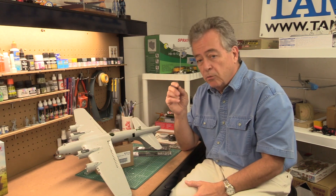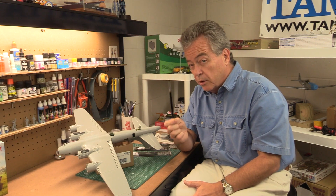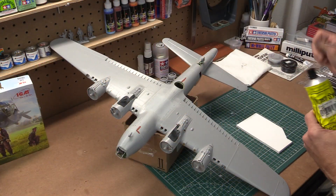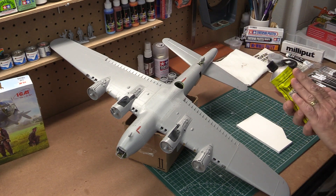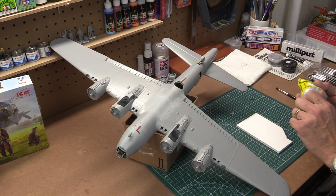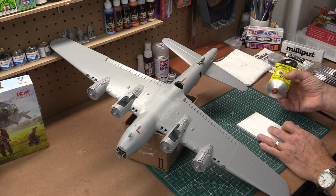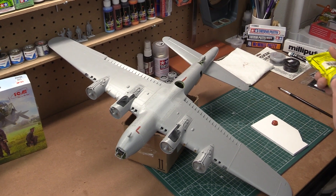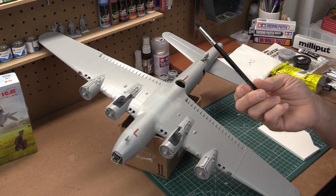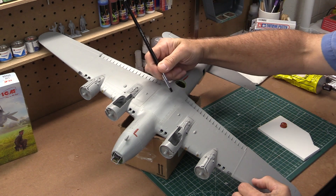So we're going to take a look really quickly at applying a little bit of putty to the seam line here, and you'll see how great these silicone brushes are from AK Interactive. I have my nitro stand putty, which is what I use — it's an automotive putty, a red putty. You can use Tamiya, you can use Gunze, Vallejo, whatever putty you like; they all pretty much act the same. I'll put a little dab of putty on my scrap sheet and use the AK Interactive square chisel shaped brush, applying it right over the seam line.